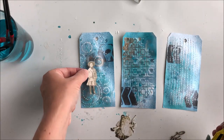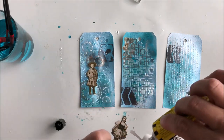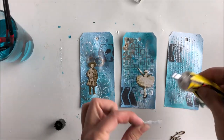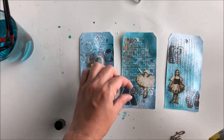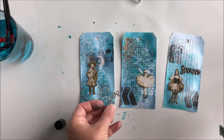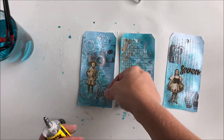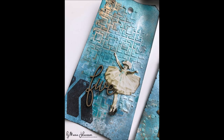A good tag also needs some decorations, so I'm adding these small eyelets — I think they are from Finnabair. And then I'm also going to add a couple of chipboard numbers, scripted numbers, and they are from Scrap FX.